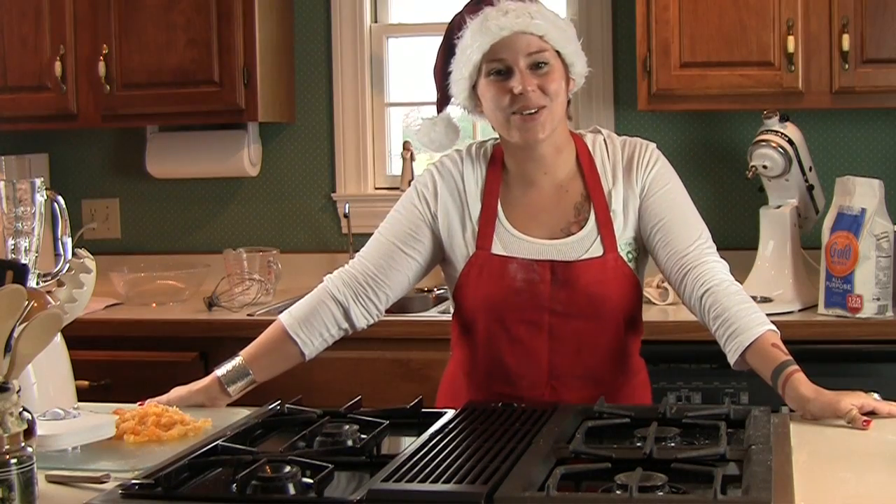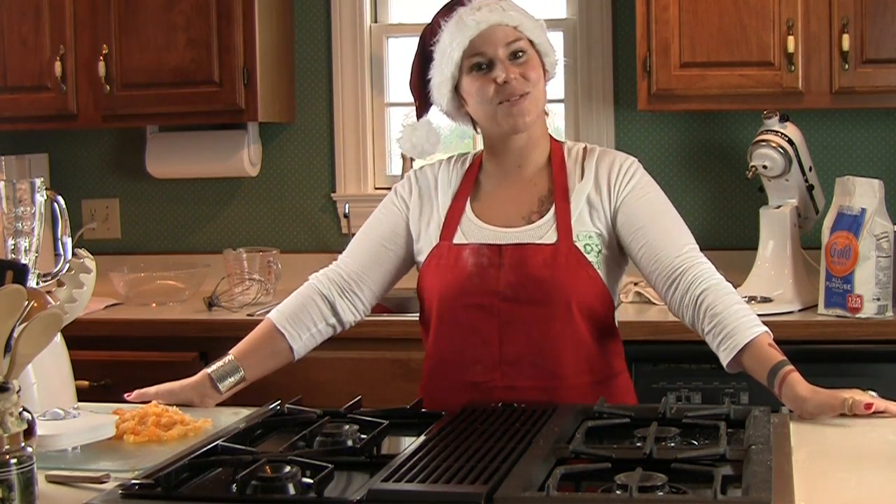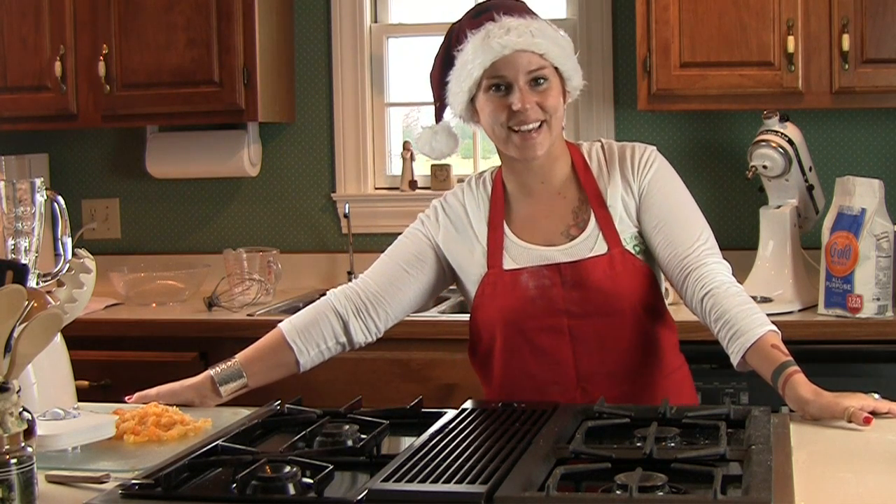We are continuing our 8th Continent holiday recipes and today I'm going to be teaching you how to make a lactose-free, vegan-friendly German chocolate cake.